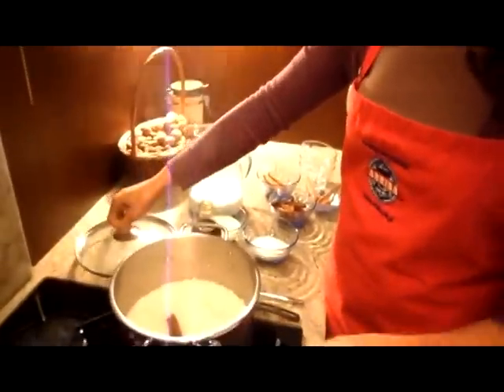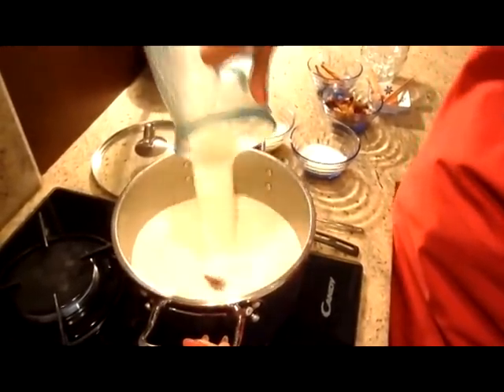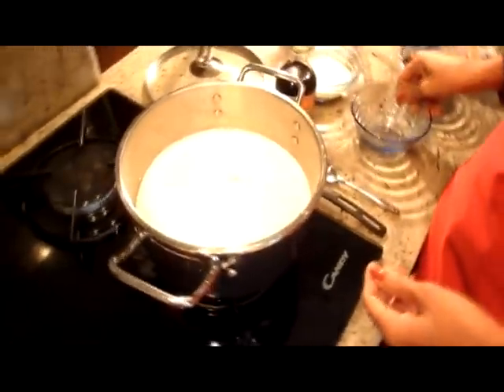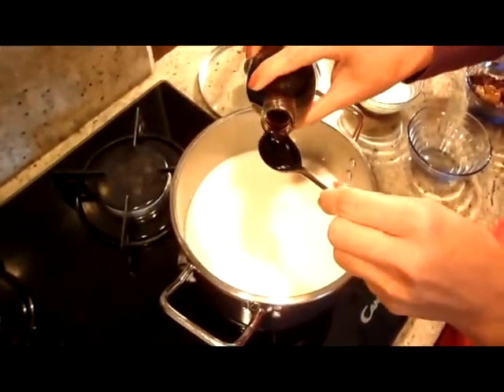Teraz prawie woda wyparowała, nie całkiem. I jest moment, żeby dodawać mleka — 2 litry. Cukier — 50 gramów. I łyżeczka wanilii w płynie. Do smaku.